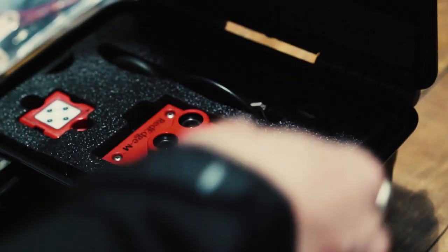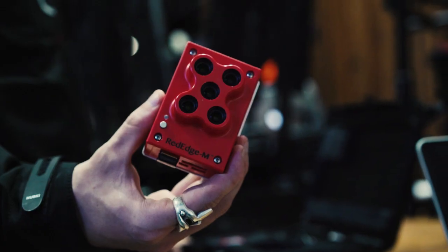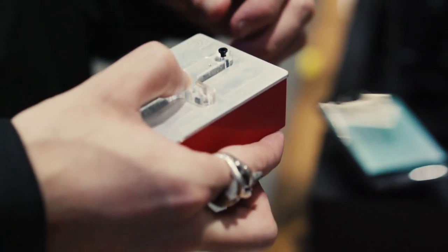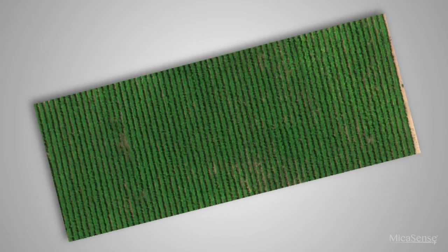The Red Edge M is mostly used in agriculture, environmental or vineyard work. Why? Because it's measuring the near-infrared. And why do we want to measure the near-infrared? Well, it happens that the near-infrared is sensitive to chlorophyll.